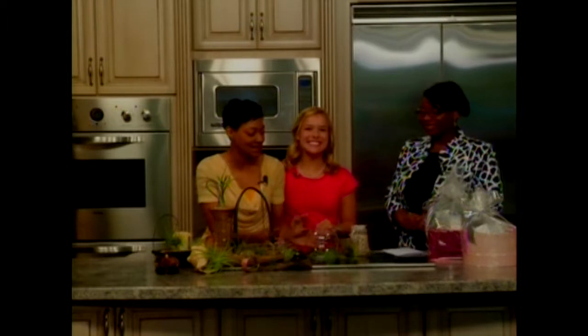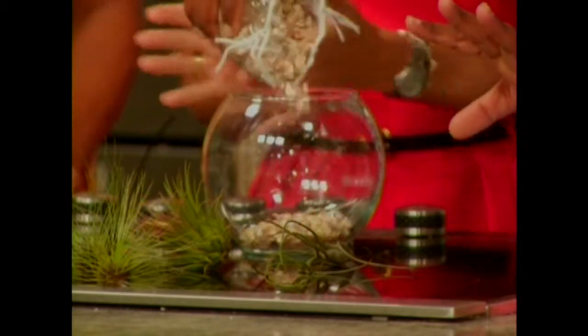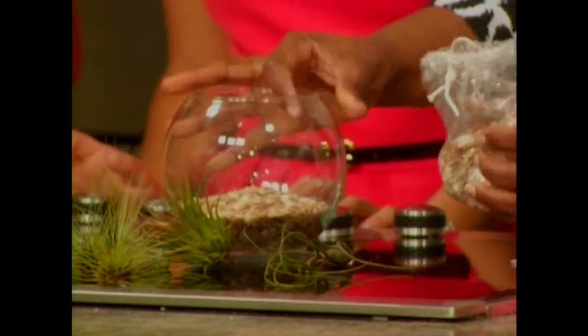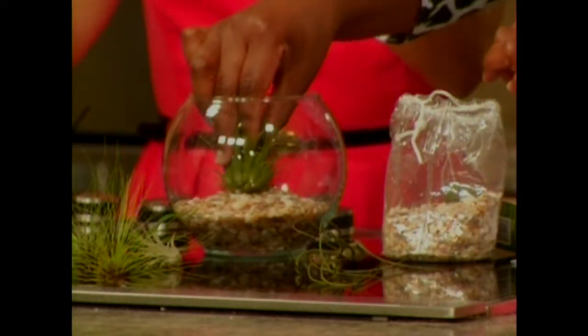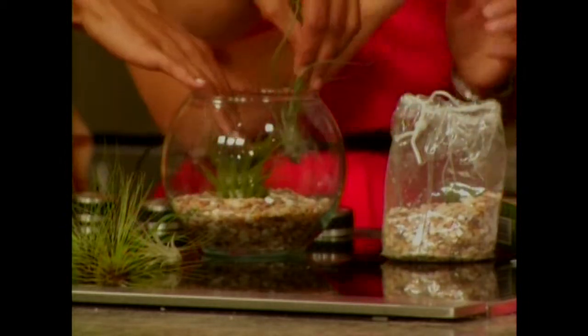I'm going to show you how very easy this is. All you have to do is just create a base — just pour a few rocks inside and put it on every menu you want. Then you just take a plant, any plant you like, or however many you like. This is just a green avatar — it's avatar-ish, don't you think? Avatar was a good movie. This is really kind of cool.